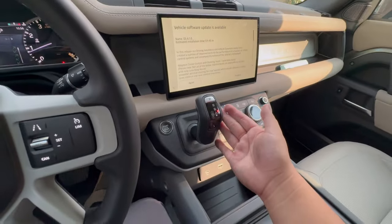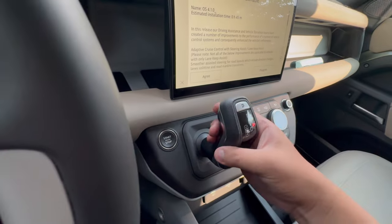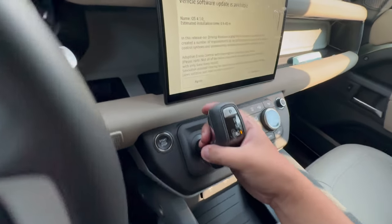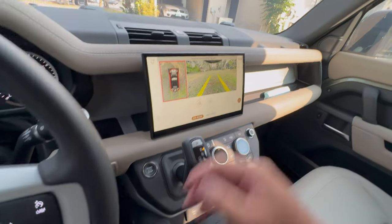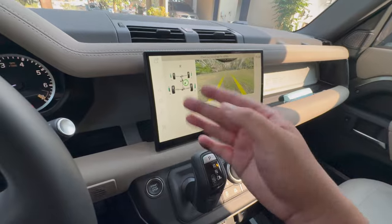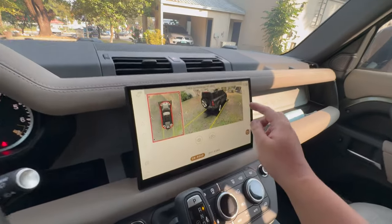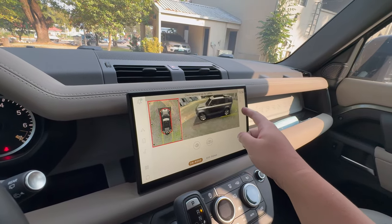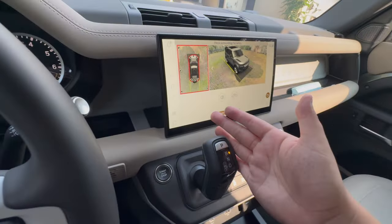You have the 8-speed automatic transmission with manual mode. To go to drive, just press this button with the brakes pushed down. Press the button on the back and push forward to go to reverse. You have your rear backup camera and 360 camera. You have on-road and off-road settings, a 3D view, and to park, just press the P button.